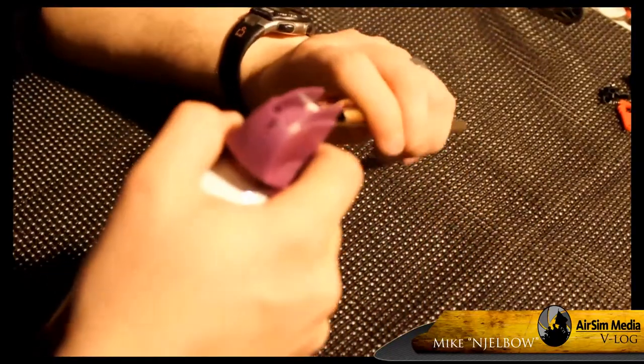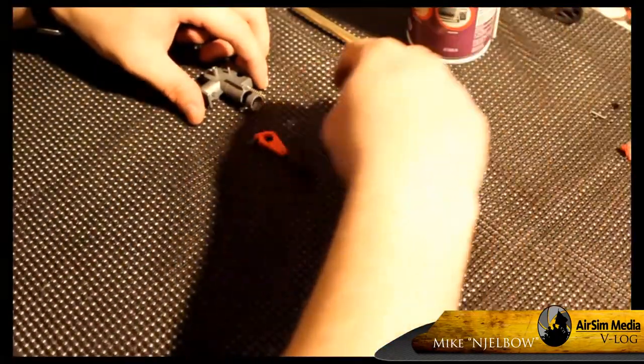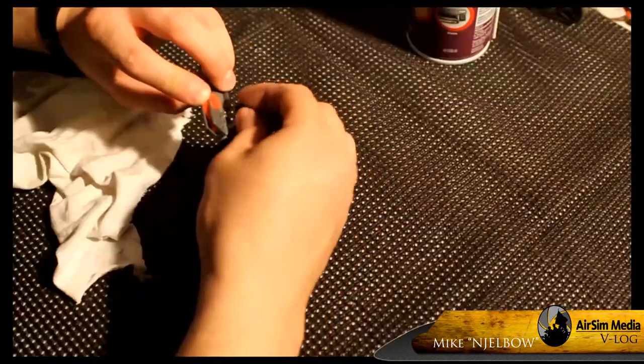Blow off any extra dust, reassemble your hop-up, and you're done. Time to put the gun back together.